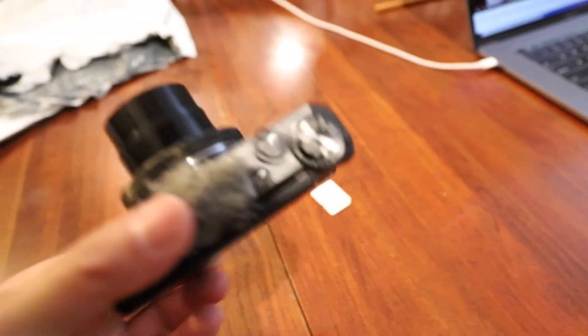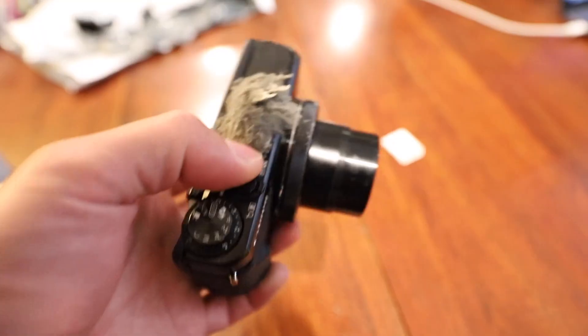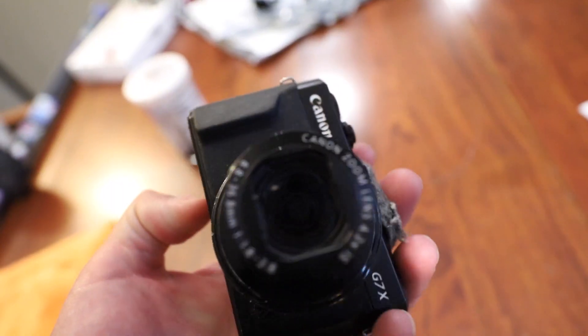I'm gonna finish eating this and I'll see you guys afterwards. My old Canon G7X camera — I think it just finally broke. It just says lens error. I usually use this camera when I'm on the go, so I don't know.